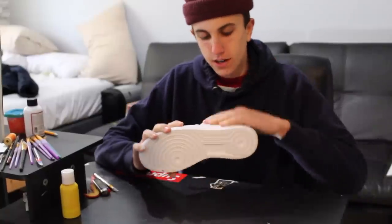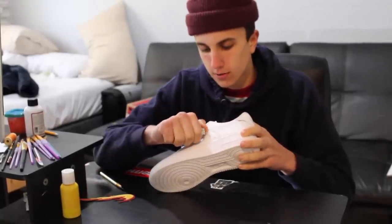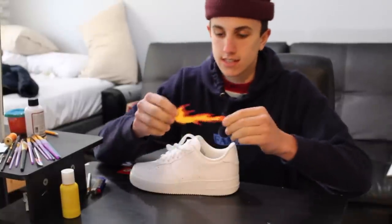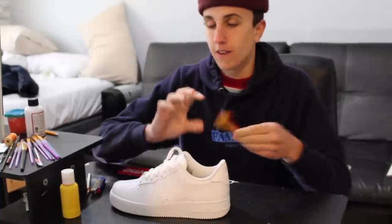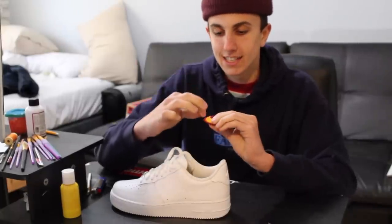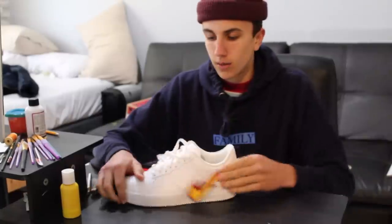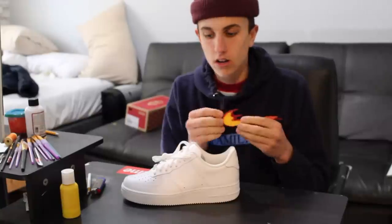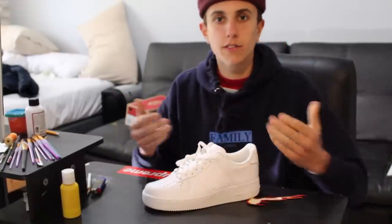I got the swoosh off — it's looking pretty good. If you're wondering why I used a lighter over it, it's just to burn off all the little frayed edges of thread still hanging on there. Now that that's off, we're gonna put the flame on the shoe. My plan is to first use some fabric glue, glue it onto the shoe, then go back with red thread and stitch it in certain spots so it stays on for sure and never comes off. It's literally gonna be heat on your feet.